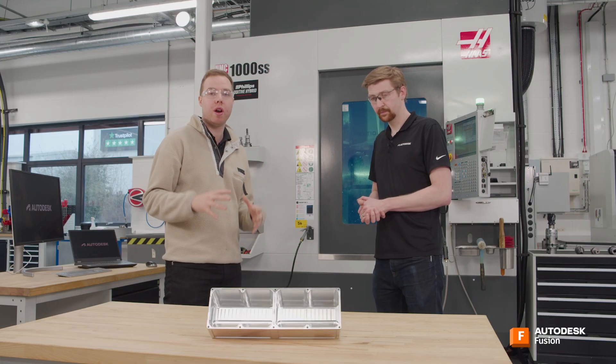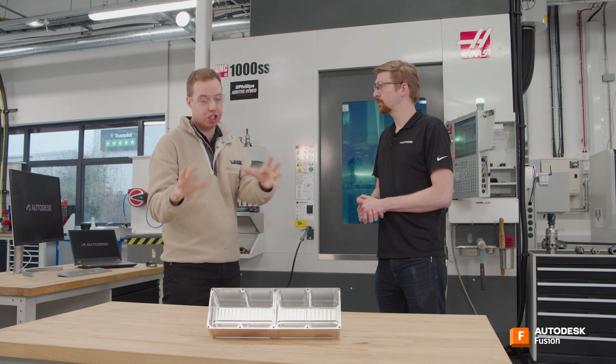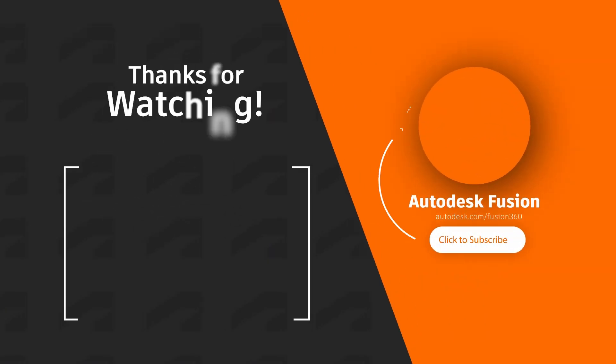To get to this finished part, there's a lot of steps we need to go through, and we're going to be taking you along every step of the way to learn how to program and machine this part inside Fusion. Thanks so much for watching - don't forget to like, comment, subscribe, and click to watch the next video.